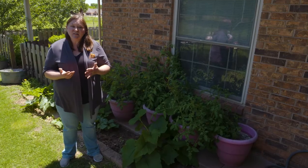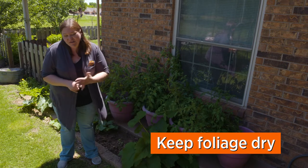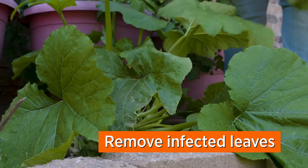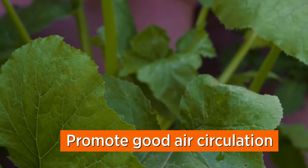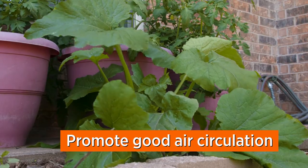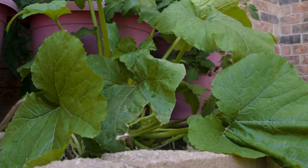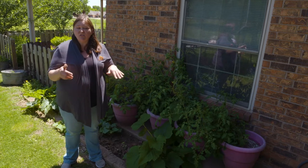With powdery mildew, there are a lot of things you can do culturally to reduce the level of disease. Number one, try not to run the sprinkler all the time. The next step is to remove it when you see it — pick off the leaves that are showing that fungus. Promoting good air circulation is also important. With squash, the leaves that are lower on the plant aren't getting as much sunlight and tend to be weaker, and that's usually where you see the powdery mildew first. When you see a leaf starting to discolor, go ahead and remove it and throw it away.